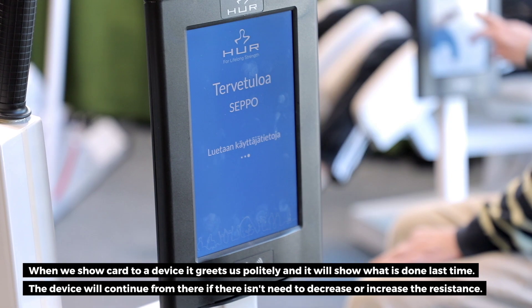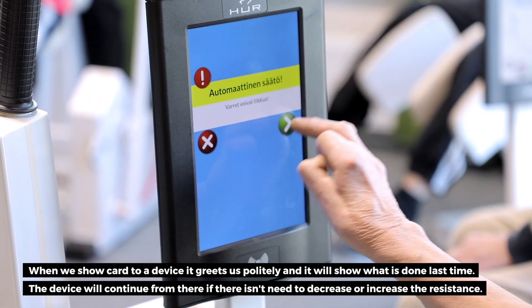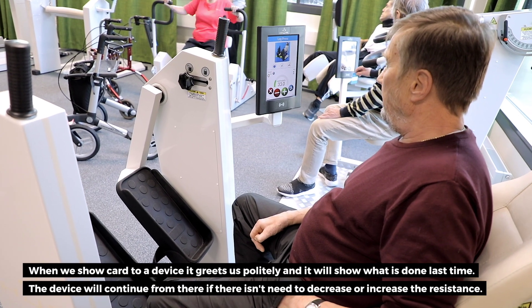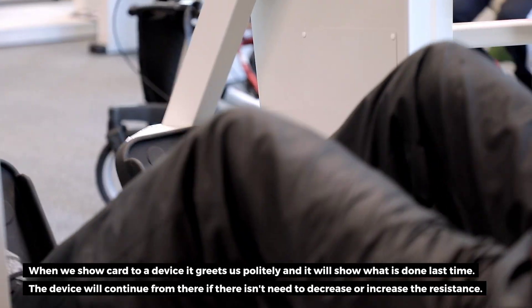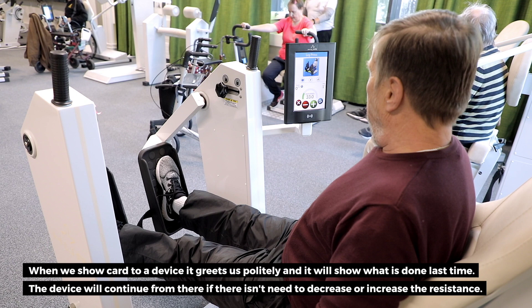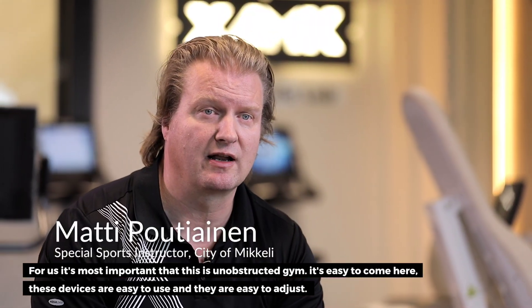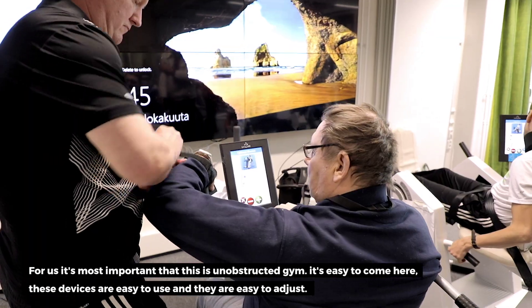The client can see what we have done the last time. This is an easy-to-use standalone unit, so it is easy to get here — the devices are easy to use.